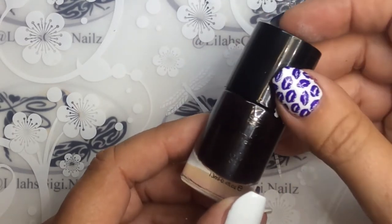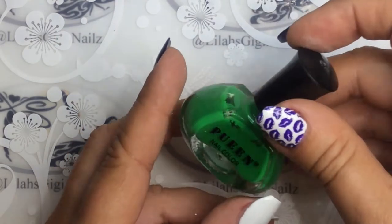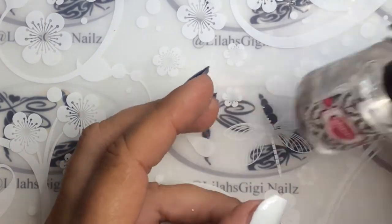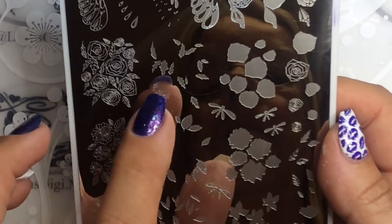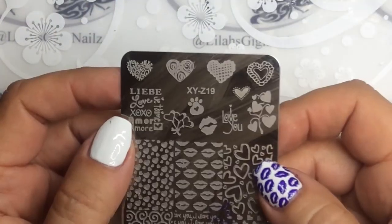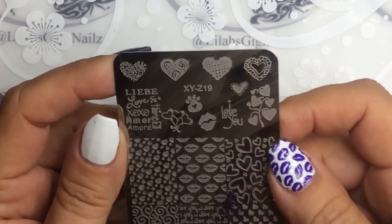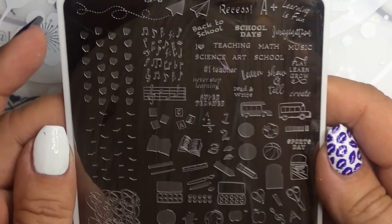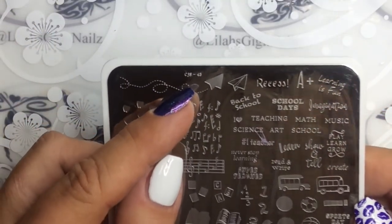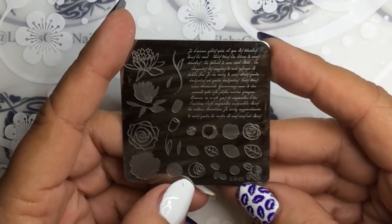The little tag came off so I'm not sure, but it is the purple that you see stamped on my thumb. I used Queen Amazon Moss. I topped everything off with Glistening Glow. Clear Jelly Stamper CJS 37 — I used the roses here, I did not use the leaves. I used the lips on this XY dash Z19 plate — I think I got it from AliExpress or it might have been eBay, I just don't remember. And I used the music notes on Clear Jelly Stamper CJS 43, and the roses on Clear Jelly Stamper CJS-02.